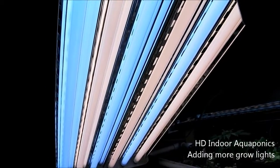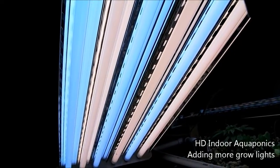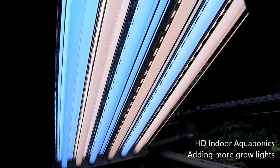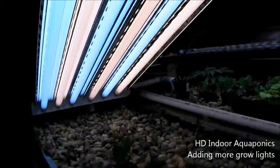We went with 3,000K because I couldn't actually find a 2,700K bulb in a T8, and that's all we're running right now is T8, so we had to go with the 3,000. They had a box of them at Home Depot, so that's what we did.